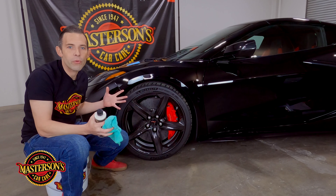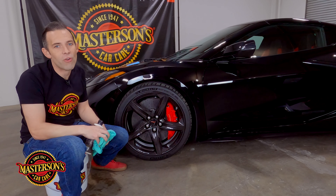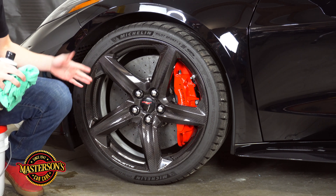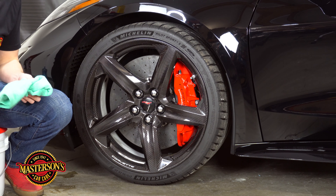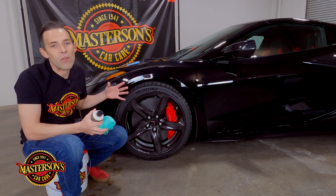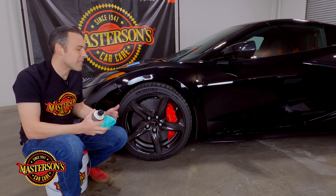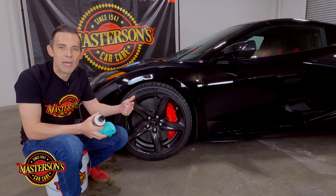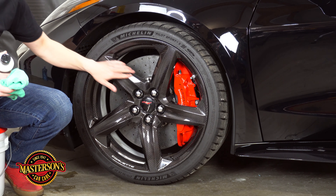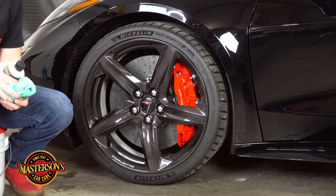Next year when you go to give the car a full detail, all you have to do is throw another coat on and it'll be protected for all the next track days and road driving seasons. We recommend maintaining the wheel with soap and water after applying the sealant, or if you have heavy brake dust you can use our Masterson's wheel and rim cleaner gel. This sealant is going to protect against brake dust contamination and UV solar rays, and it feels slick so all the brake dust will fall right off.